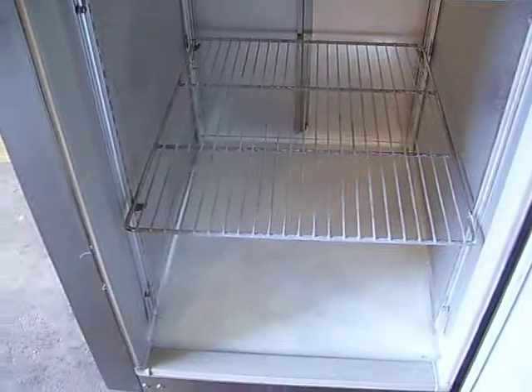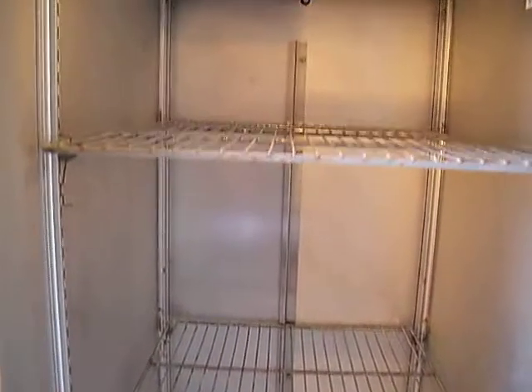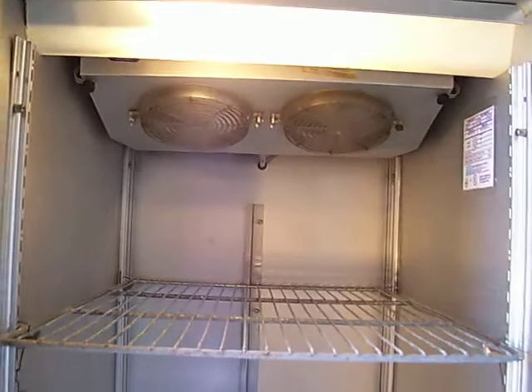And folks, it can be icy, freezing cold in there, or just cool enough for the beer and wine. Maybe some cheese and a few hot dogs.